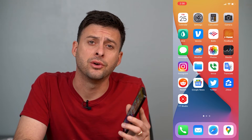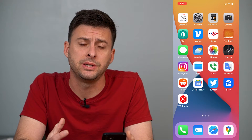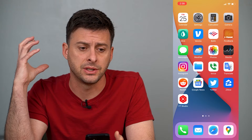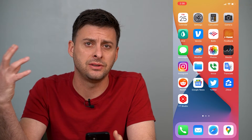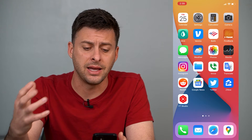Hey guys, Trevor here and in this video I'm going to show you how to fix Bluetooth audio delay on your iPhone. It's pretty quick and easy so let's jump right in. If you're connected on your iPhone to some Bluetooth earpods, some Beats or Bose headphones and there's kind of an audio delay, or if you're connected to a Sonos speaker or any kind of Bluetooth speaker, I'll walk you through some steps to get rid of that delay.